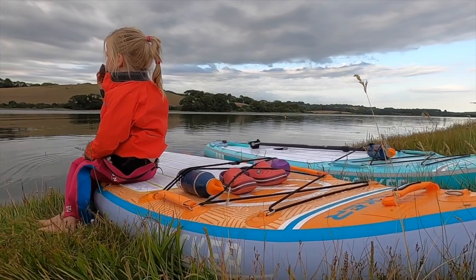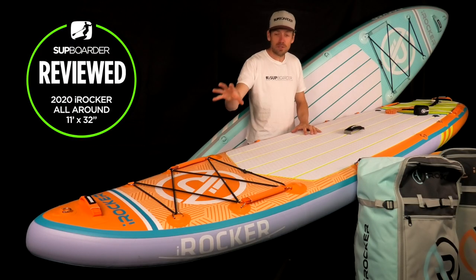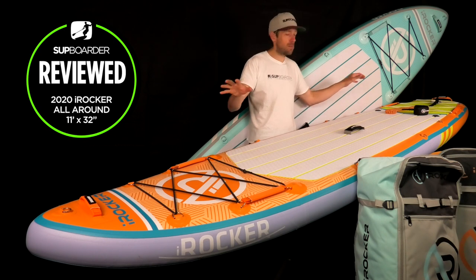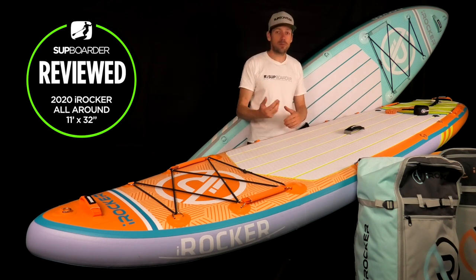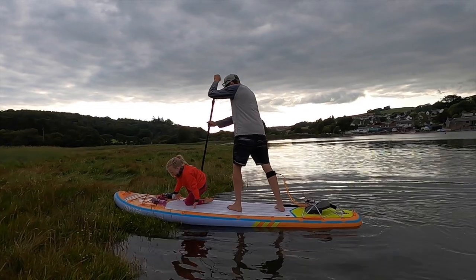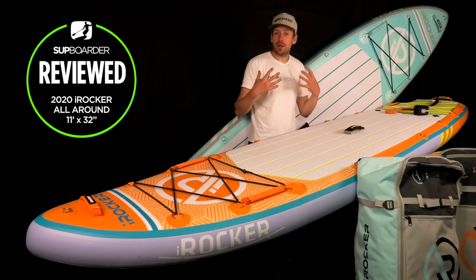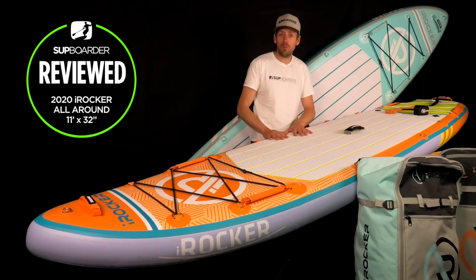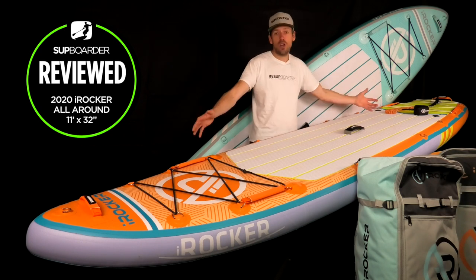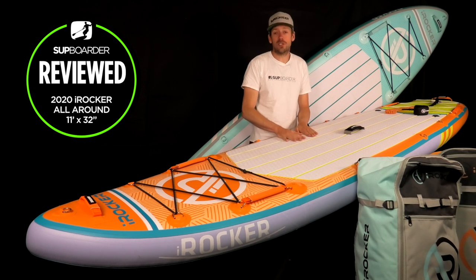Pros and cons and value for money: the pros — definitely one of the best-looking iSUP ranges out there. The features, handles, bungees, and everything are well placed and designed for users to actually use. Having handles at front and back makes a real difference when transporting your SUP to the water. The 11 foot by 32-inch size will be so good for so many people, giving extra glide over shorter 10-foot SUPs. On the cons side, the six-inch thick boards — if you're not confident, start in the shallows — but with so many handles on this board you can approach from front or back and slide yourself on, making it probably one of the easiest six-inch thick boards to get on.